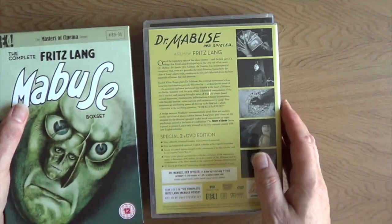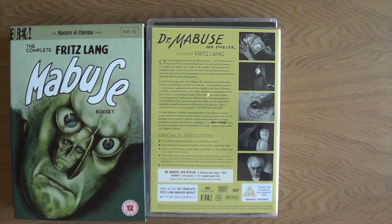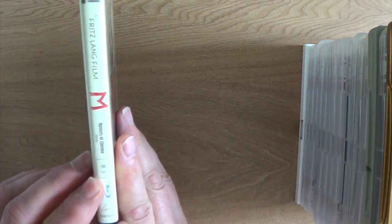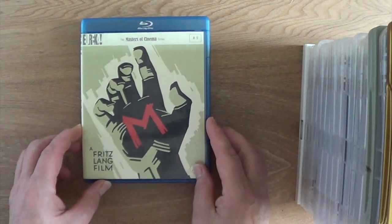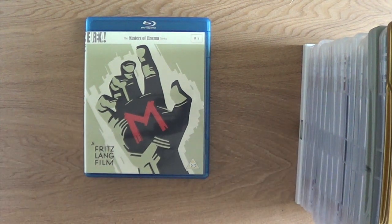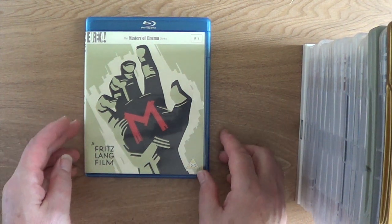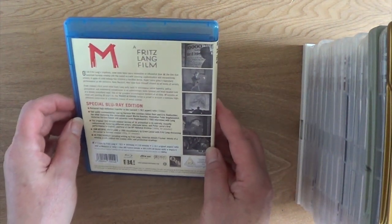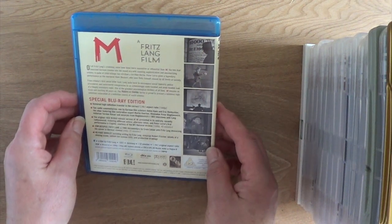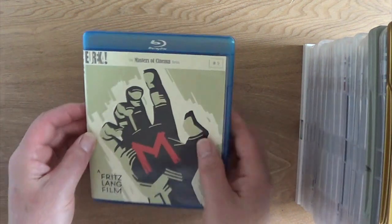And that's it for the DVDs — all my DVDs in the Masters of Cinema collection. On to Blu-rays. Again, these are numbered, so I don't have to worry about which order they go in. Number 9 is Fritz Lang's M. This is a fantastic film, produced at the beginning of the sound era. And as with Alfred Hitchcock, Fritz Lang had already mastered using sound in cinema to devastating effect.